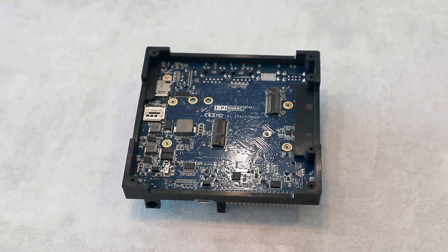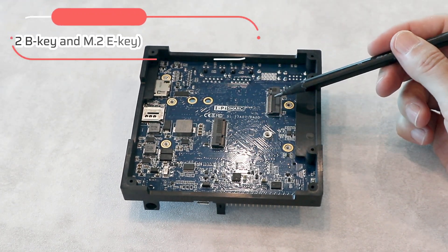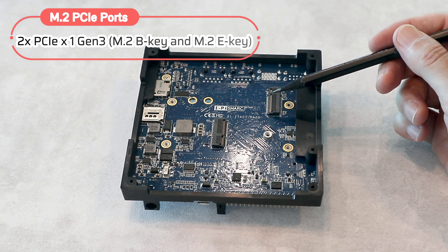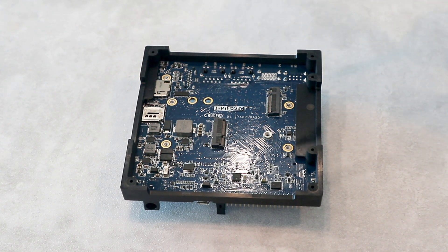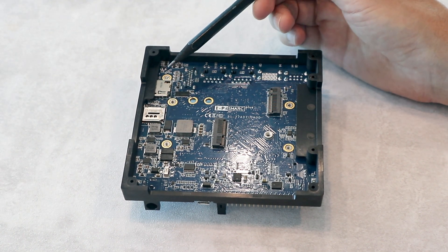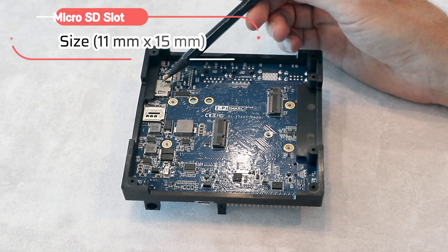Let me turn it upside down so you can see the other side. Here we've got two USB 3.0 and two M.2 connectors — one is B key and one is M key. There is also one SIM card slot and one micro SD card slot.